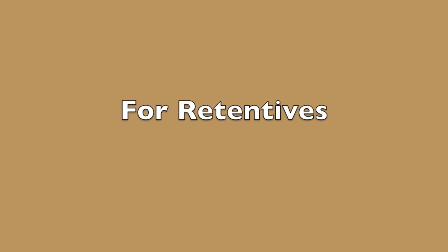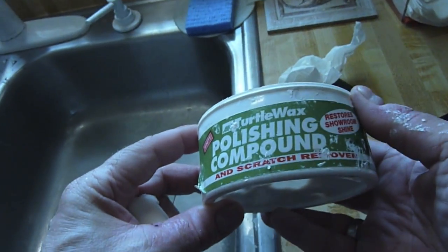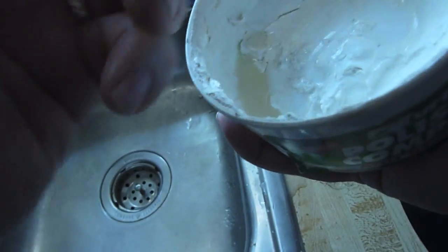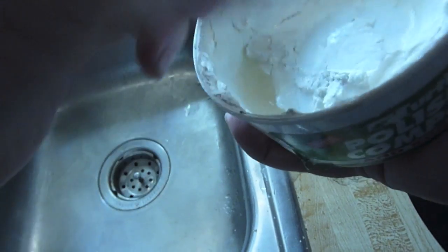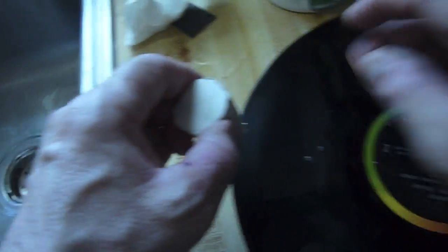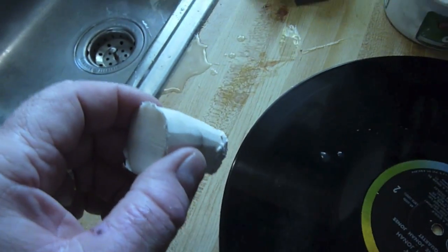It's still there a little bit but not nearly so prevalent. This white stuff that was on the grooves washed out without any problem.